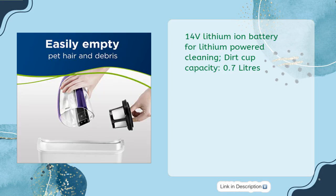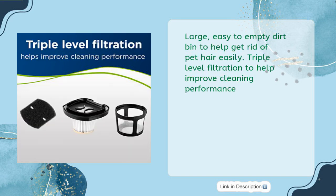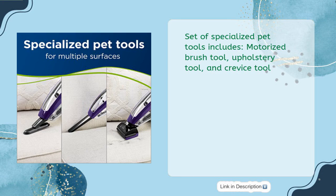Features a 14V lithium-ion battery for powerful cleaning. Dirt cup capacity: 0.7 liters. Large, easy-to-empty dirt bin to help get rid of pet hair easily. Triple-level filtration to help improve cleaning performance. Set of specialized pet tools includes a motorized brush tool, upholstery tool, and crevice tool.